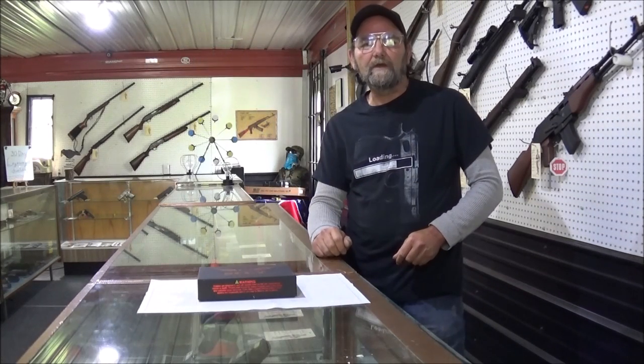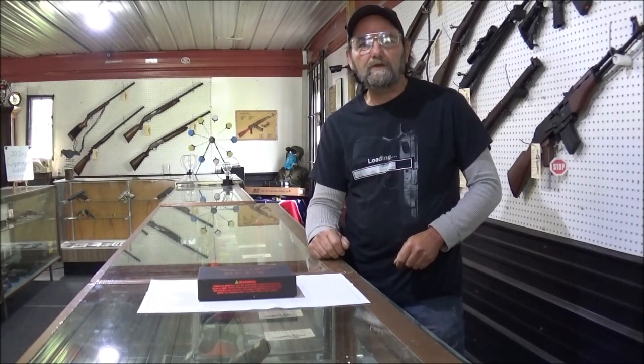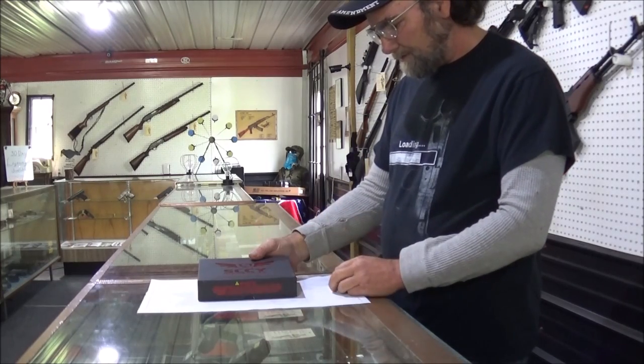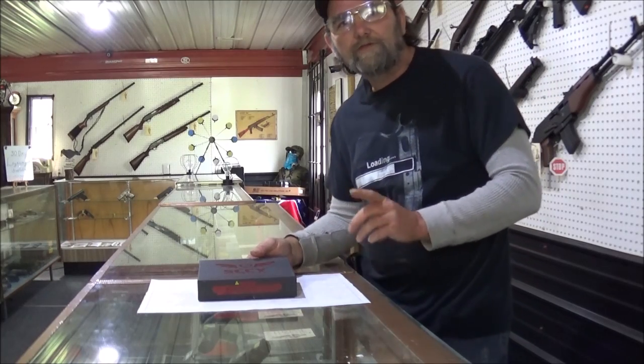Hey everyone, welcome to Metal College and Outdoors. Today we have a new firearm to check out. This is the SCCY, or Sky as I call it. This is their new CPX-3 in 380.